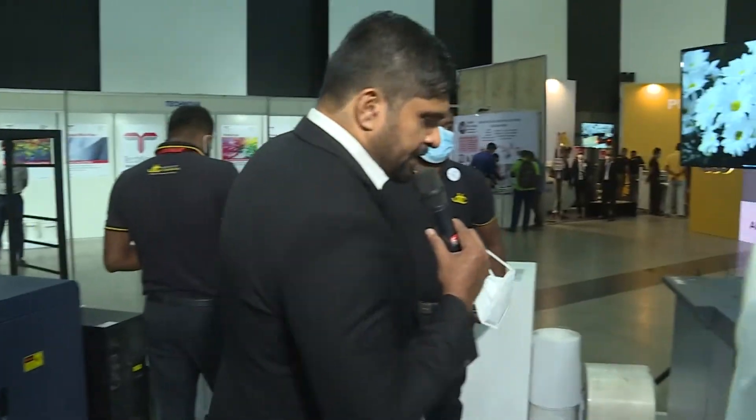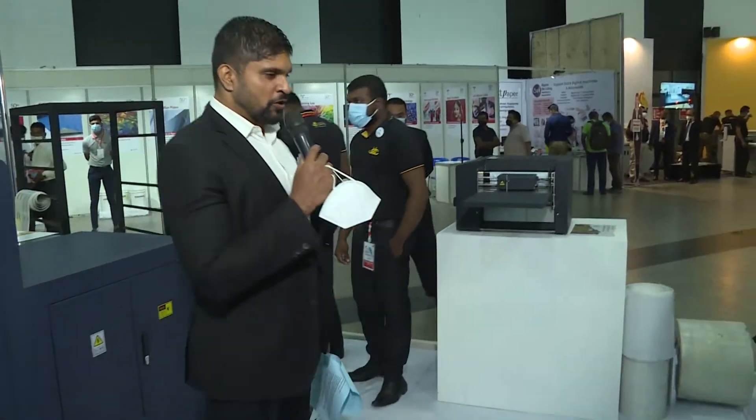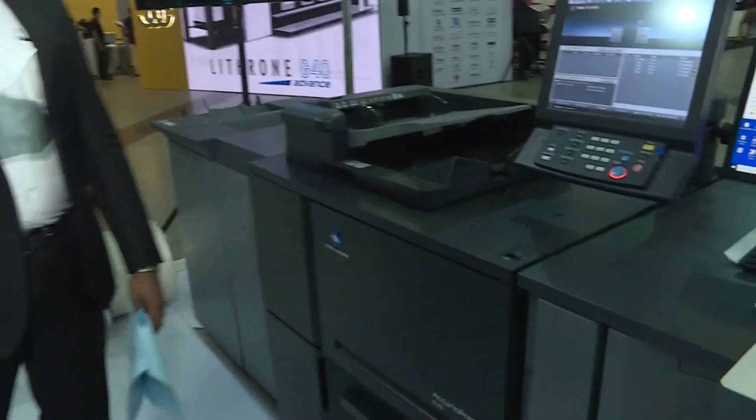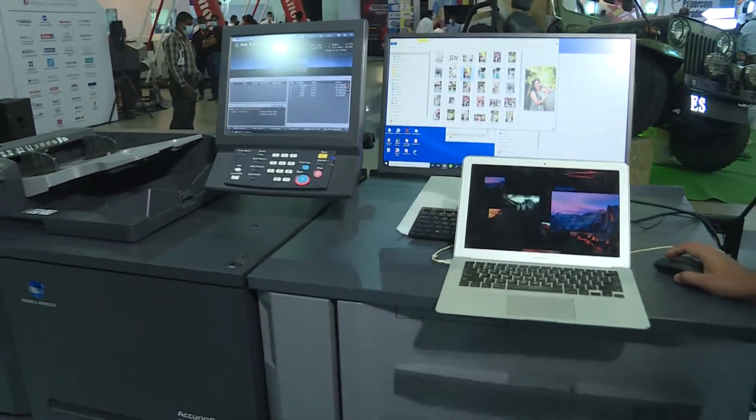So we will move on to the other one, which is right next to the Akirio Press C4070. Who is going to talk about the Akirio Press 6120? It is a mono printer — a mono printer with a colour scanner.